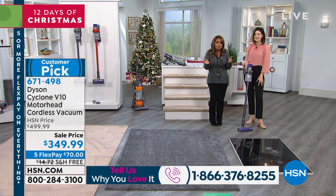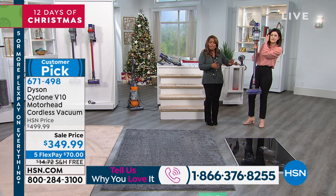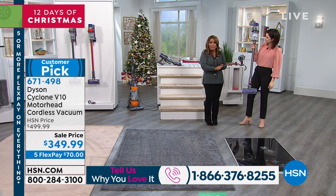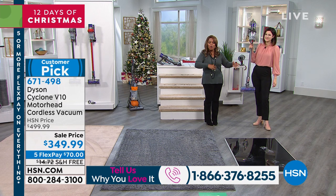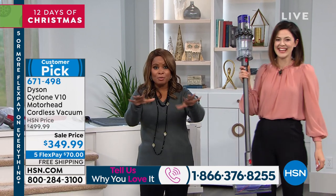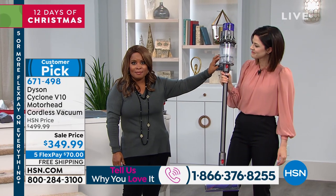If you're a new customer and you've never shopped with us before, FlexPay allows you to buy this today on any major credit card — we take them all — or PayPal if you have a PayPal account. We ship it to you immediately but you get to pay interest-free over time. You'll have it in your home in a week. And our holiday return policy gives you until the end of January for a full refund. Look up the V10 — it's $499.